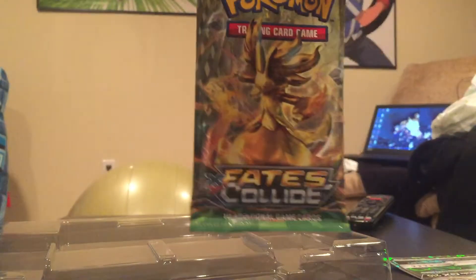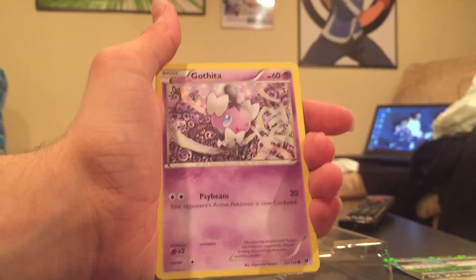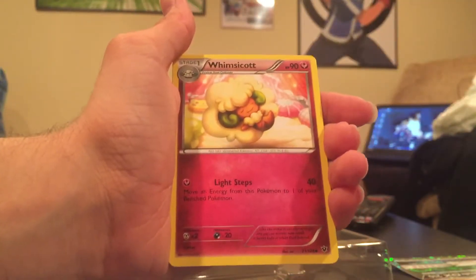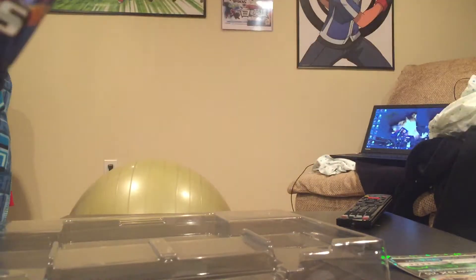Let's check out what the Delphox and Break pack of Fates Collide brings us — which she finally did open. We have Meowth, Binacle, Gothita, Fennekin, Seel, Whimsicott, Alakazam Spirit Link, Fairy Drop, our Reverse Holo is a Burmy, and the rare is an Exploud. Not necessarily doing too well with these packs, but let's see if Evolutions can bring us good luck.